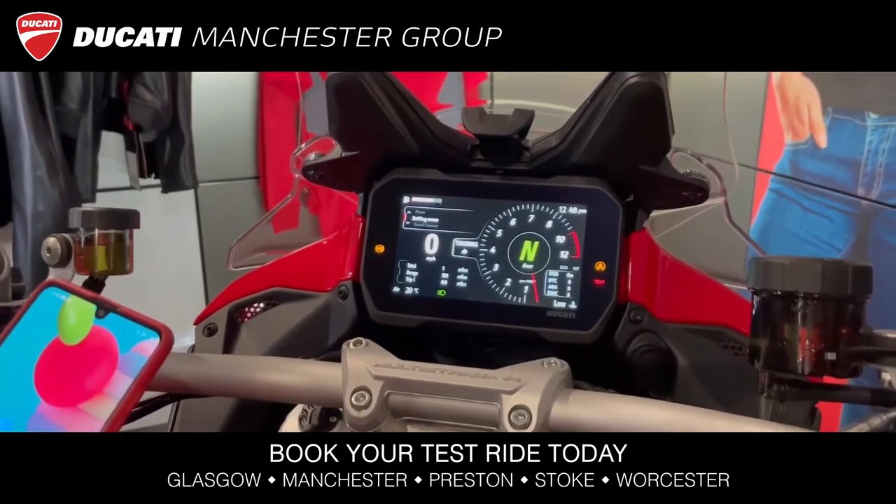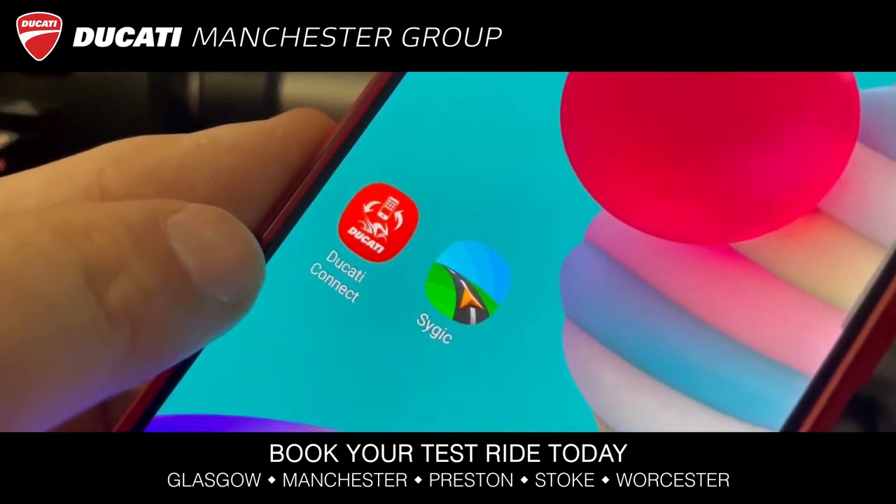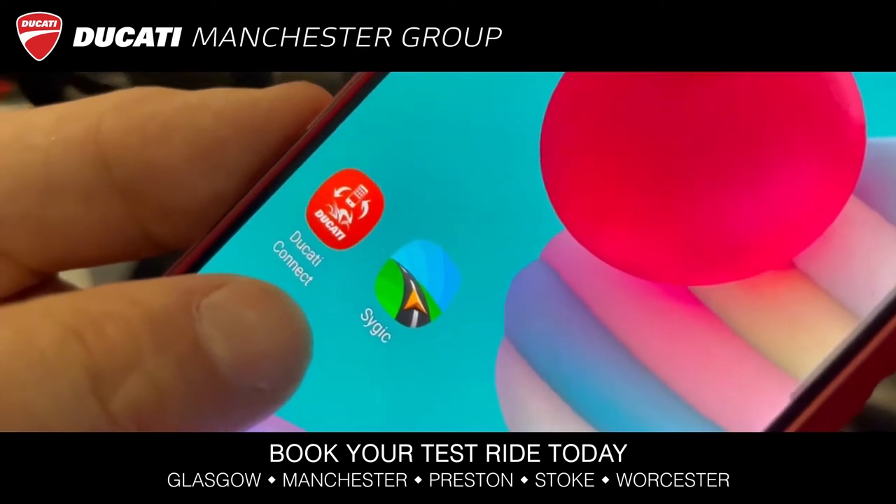Firstly, you need to download the Ducati Connect app from the App Store or Play Store, and then you need to download the Sygic SatNav app.